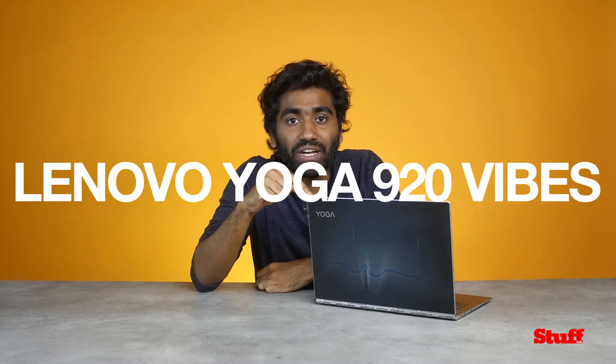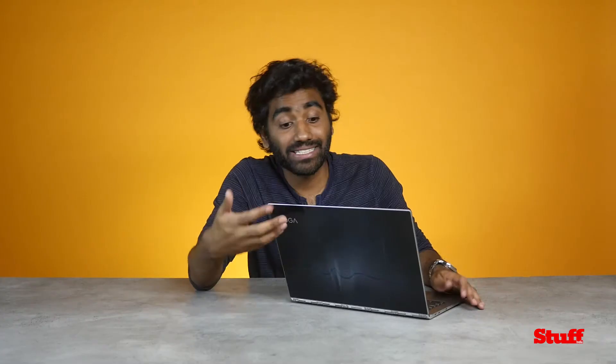This is the Lenovo Yoga 920 Vibes. Let's talk design first. The Lenovo 920 Vibes certainly strays away from the business chic that the Dell XPS 13 and the MacBook Pro offer. The design here is protected by Gorilla Glass, making it secure, aesthetically appealing and nice to touch.